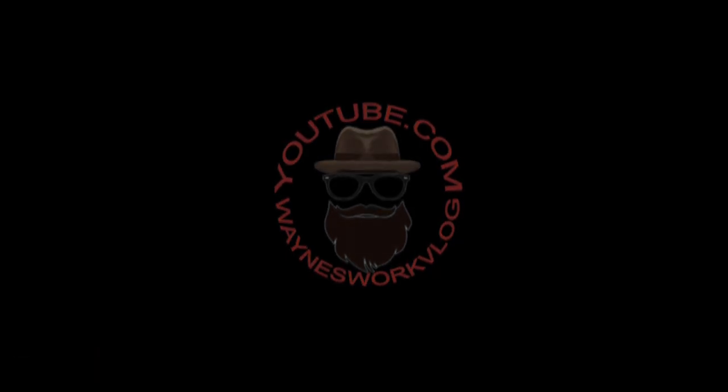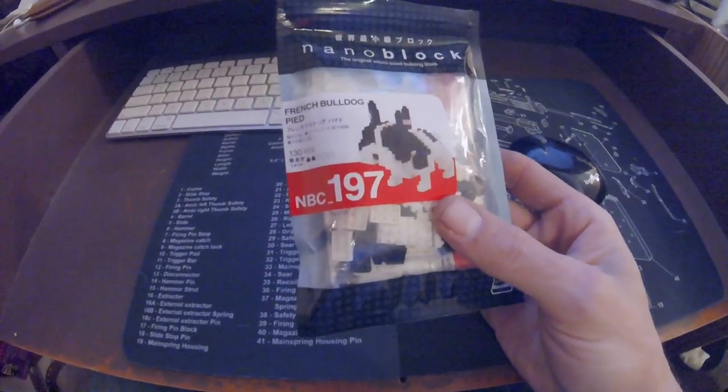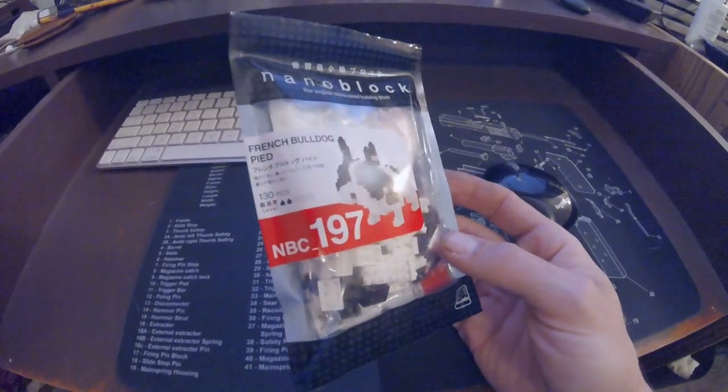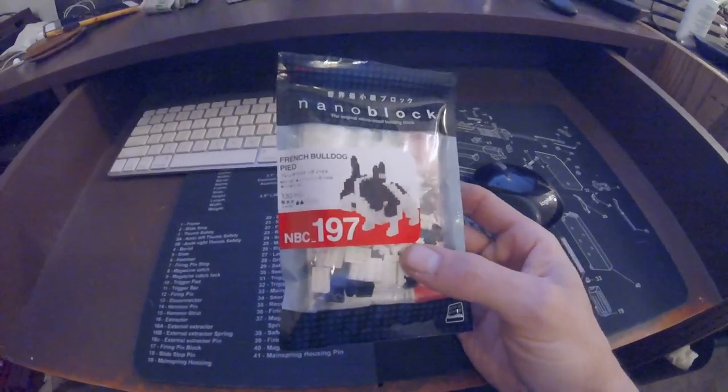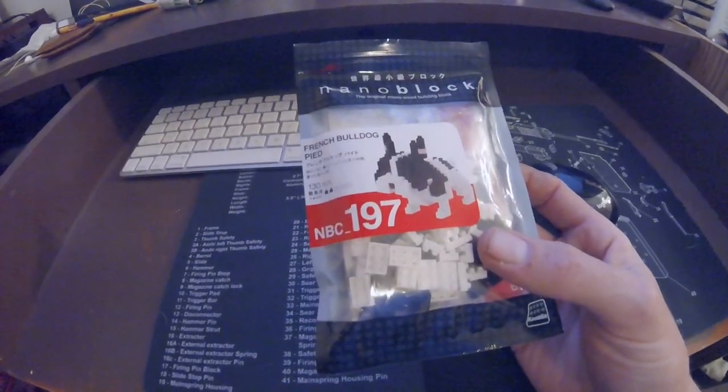Holy poop spackle, is this little guy cool! Found this at — I don't want to even say the name of it — it was a hipster little shitty place downtown that I'm not happy with, but they have some pretty cool little toys. I'm going to put this little guy together.